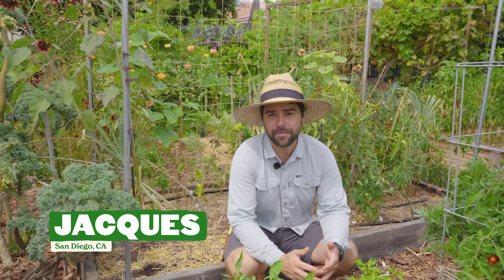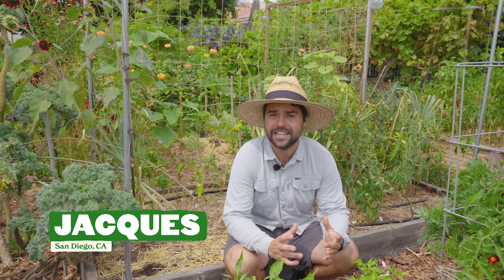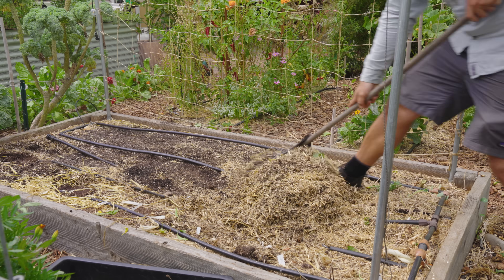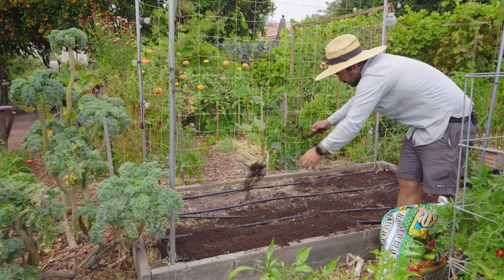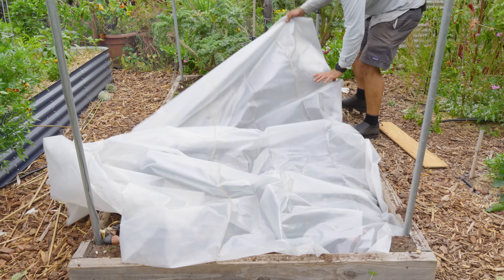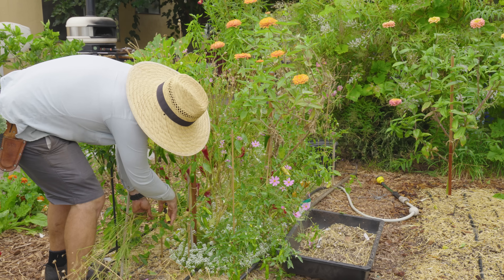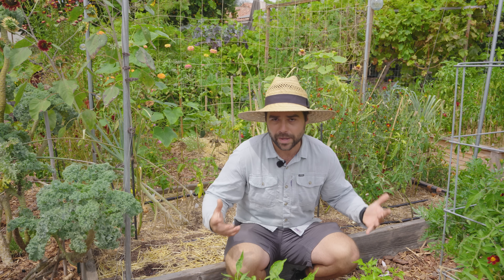Welcome back to Jacques in the Garden. It is summer, it's 92 degrees, and it is a little bit gross, but we still have a lot to do in the garden. We're going to kick it off by clearing out this bed entirely so that we can solarize it. I'm also going to be starting some seeds, doing some harvesting, and pruning up some stuff. I'm already sweating like crazy, so let's just get started.